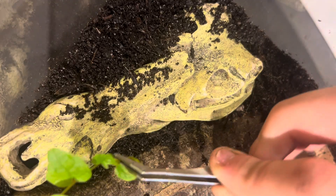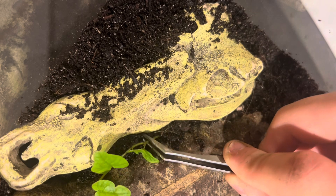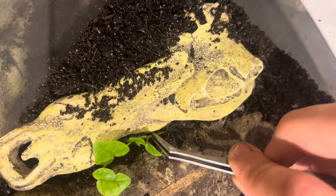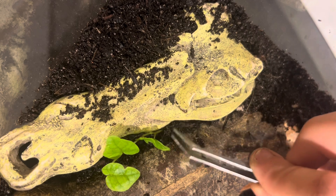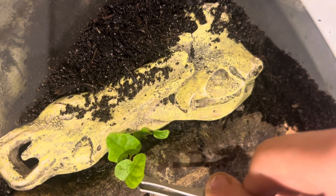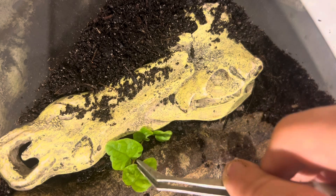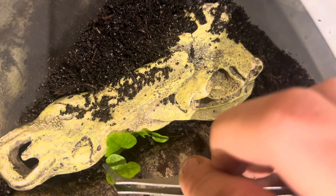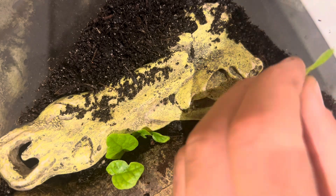I thought this crocodile piece would look good in here so I just added it. Now we're adding in some plant cuttings — not a whole lot because the tarantula will probably trample them and they won't grow that well in here anyway. So I'm just spreading them out and adding a few plants, mostly in the back where he won't be as much.